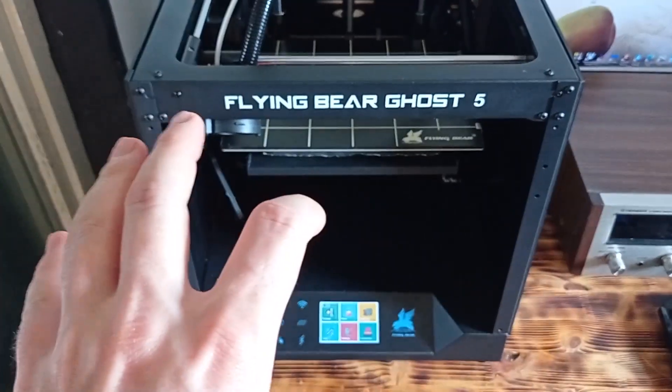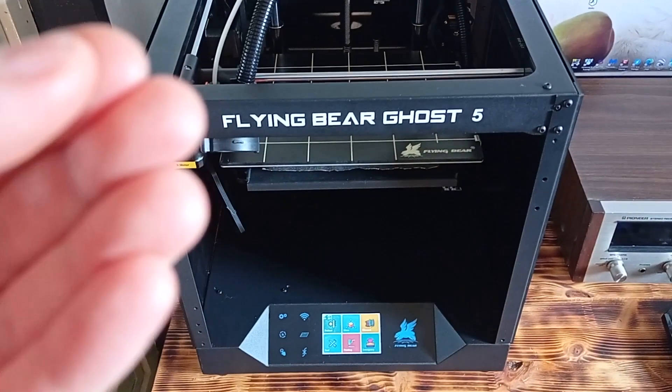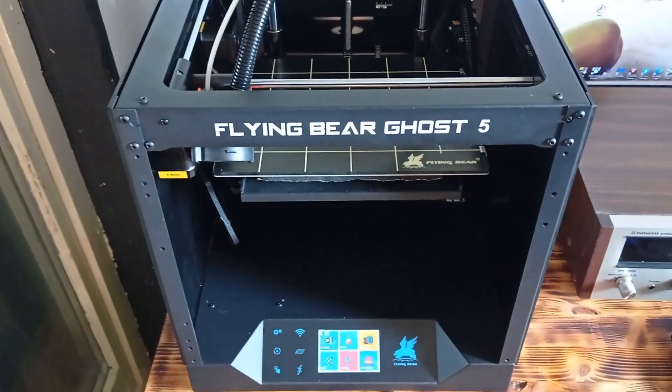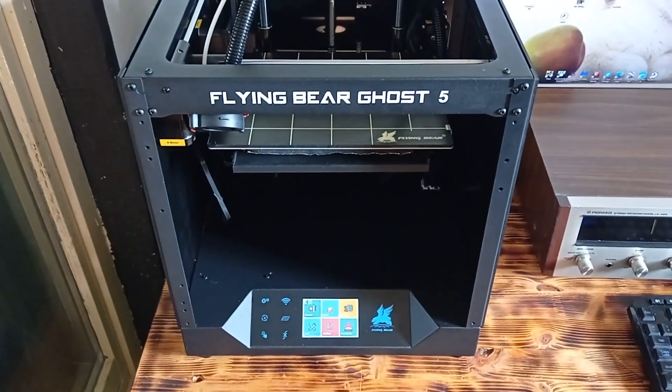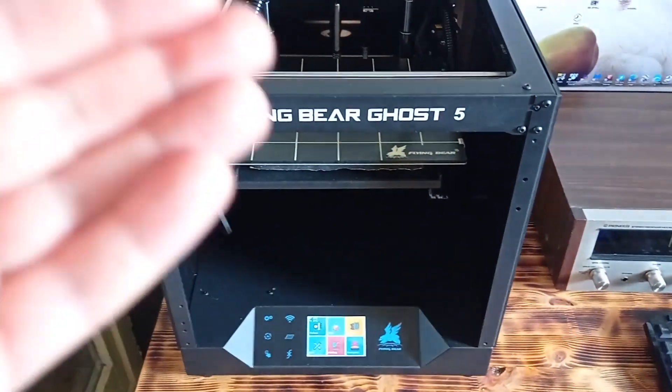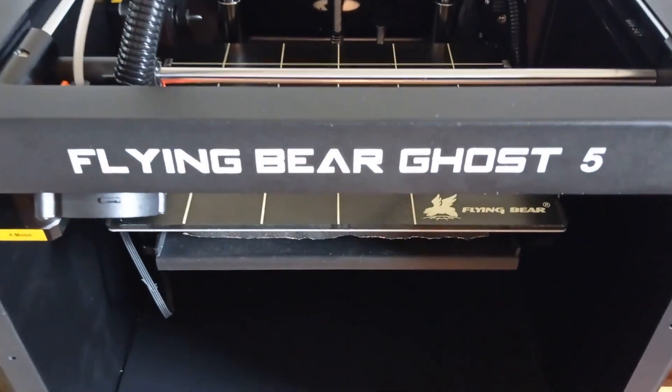Hey, what's up guys. Today in this video, as you can see, I'm going to show you a really cool 3D printer from the Chinese company Flying Bear. I have their latest model called Ghost 5. So, let's begin.